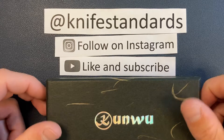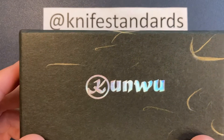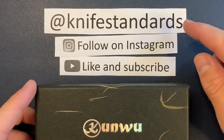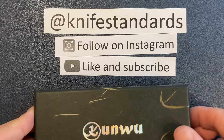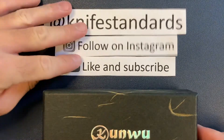Hey, this is Knife Standards. Today I'm going to be doing a quick unboxing of the Kunwu Knives Mini Tao. But first, please follow me at Knife Standards — you can follow me on Instagram. Don't forget to like this video and subscribe to my channel for a lot more knife content and weekly knife reviews. All right, let's get into it.